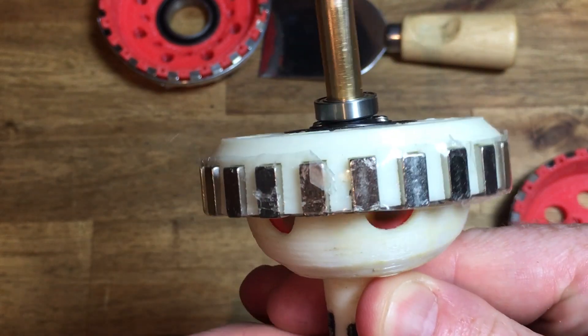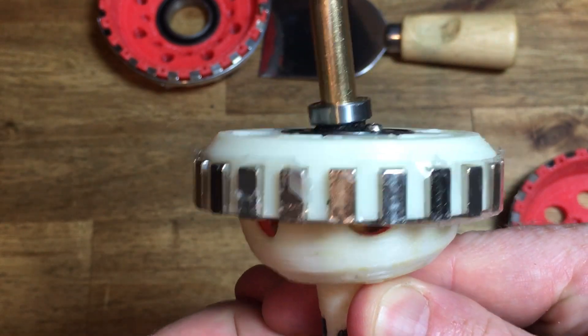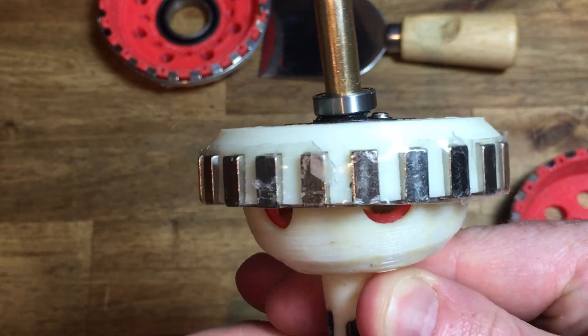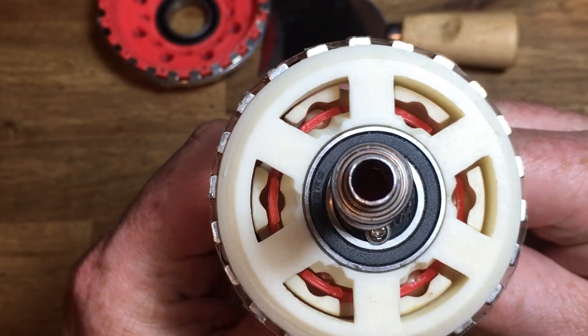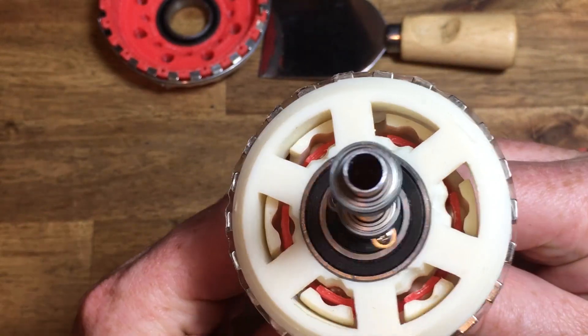If the output shaft is locked, the magnets behave like a clutch, skipping pole pairs. The backlash is also springy until it skips.